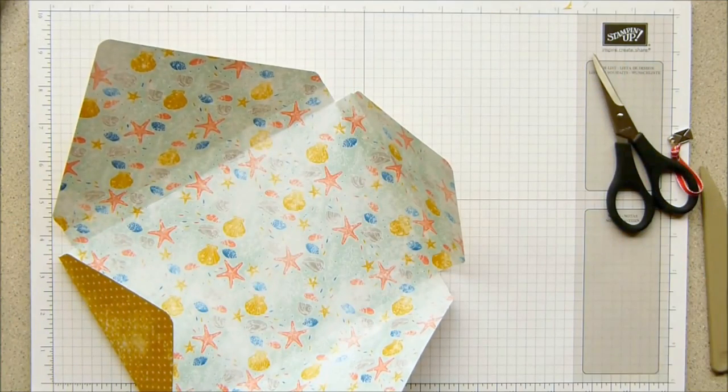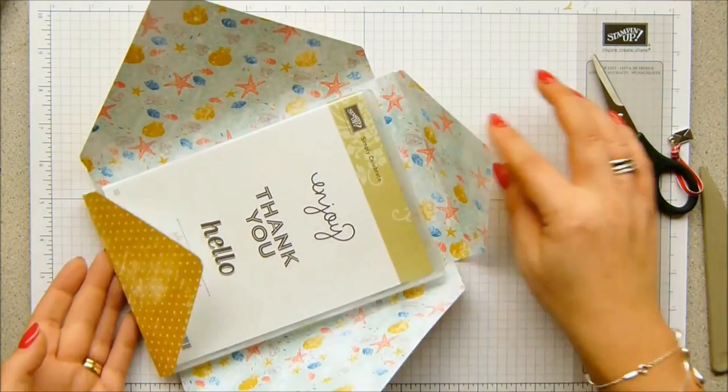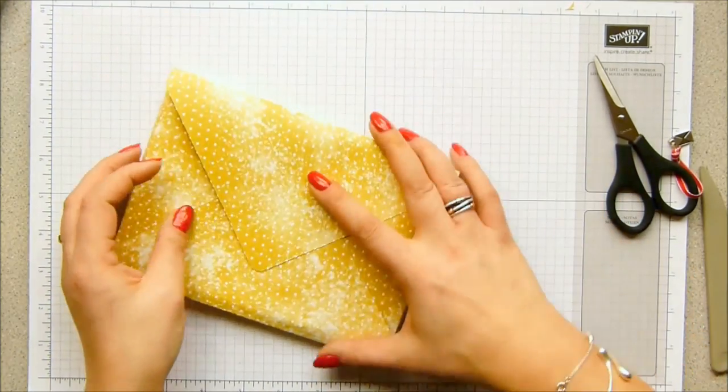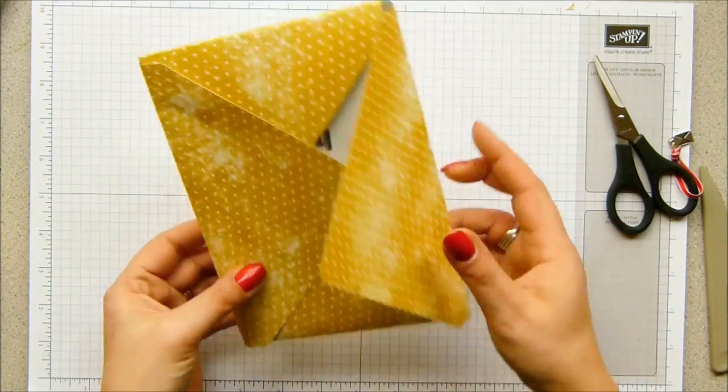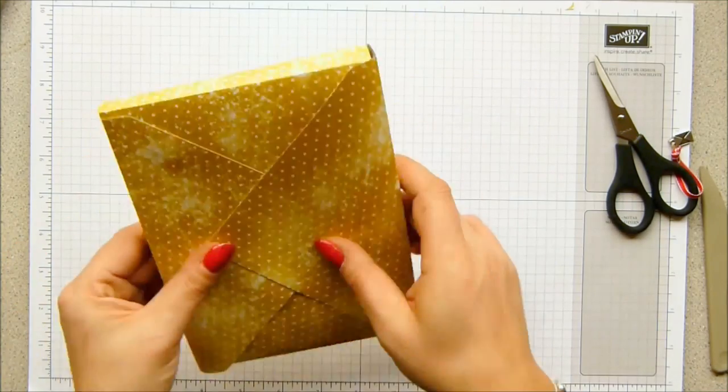And when you grab your stamp set - I'll just grab one that's sat on the side here - it will just all fold in and match perfectly. There is not a scrap of wiggle room whatsoever.